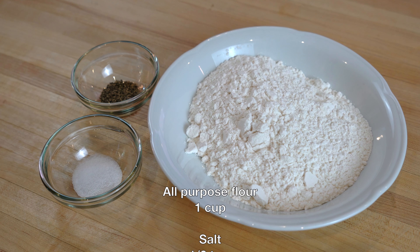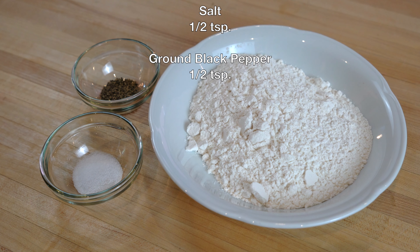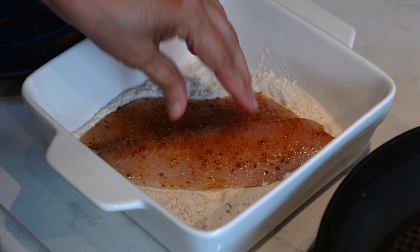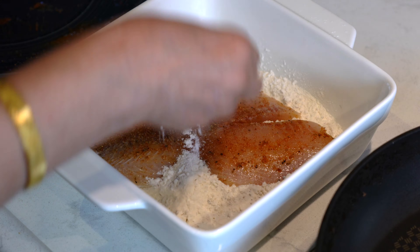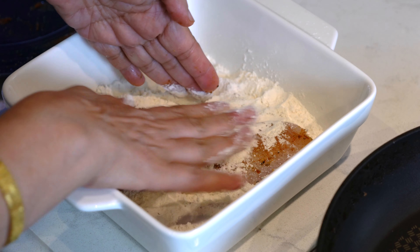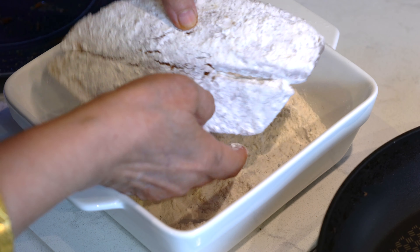To dredge the fish, I have here one cup of all-purpose flour, half a teaspoon of salt, and half a teaspoon of crushed black pepper. We will mix these three ingredients together and place them in a large open dish. Coat each piece of fish with the seasoned flour on both sides and then shake any excess flour off.